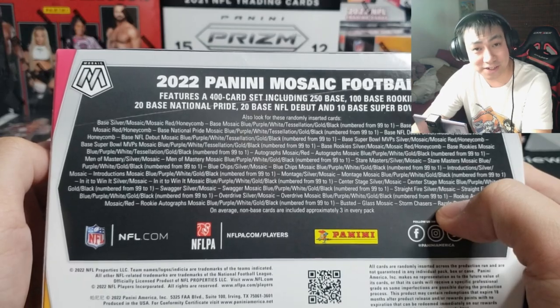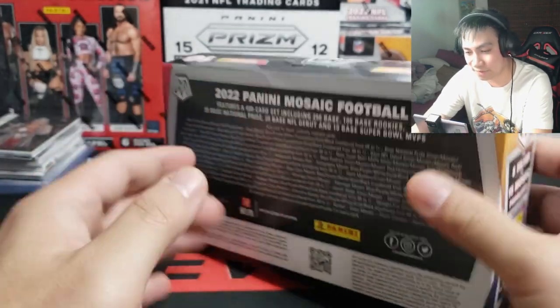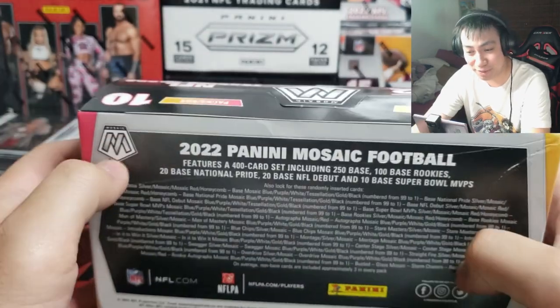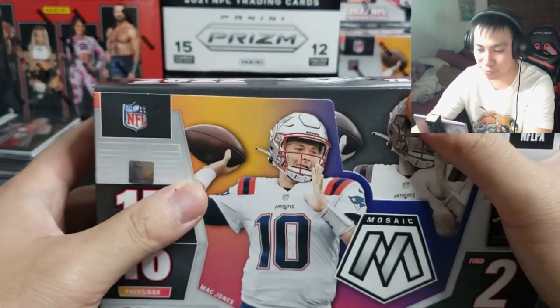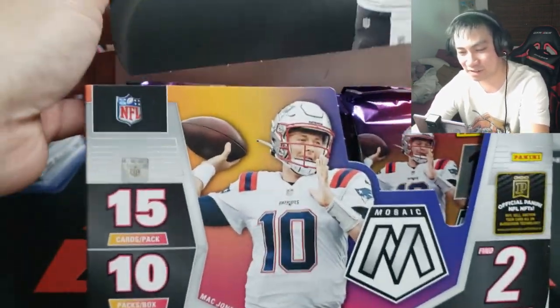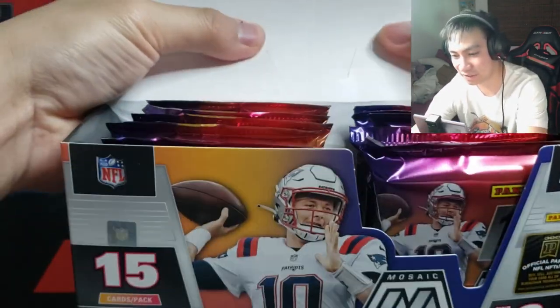So we're gonna be ripping this box obviously and I am very nervous, if you could not tell by now. Wish me good luck. We're going Brock Purdy hunting because the hype is real and 49ers fans are loving it right now. Box design looks great.